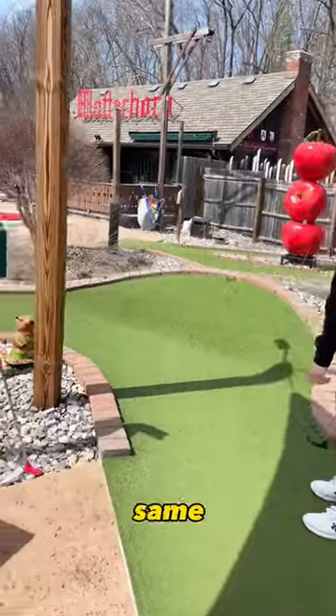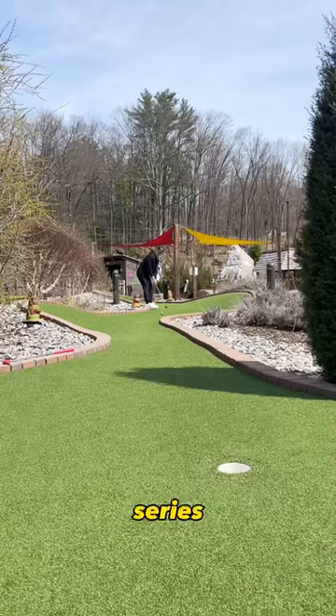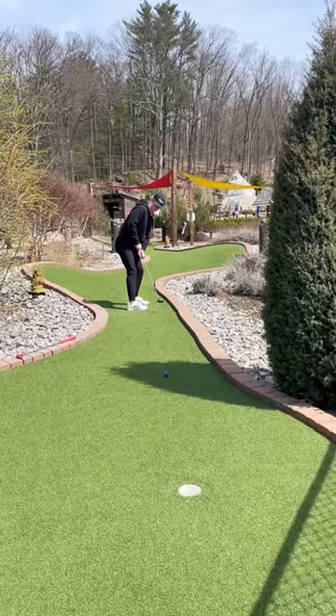Now I'm gonna take the same line as Jake did on his first shot. We do want to say thank you to everyone who's followed along this series — we appreciate all the support. My second shot here is just not what you want to see, and I'm gonna have a chance to save par.